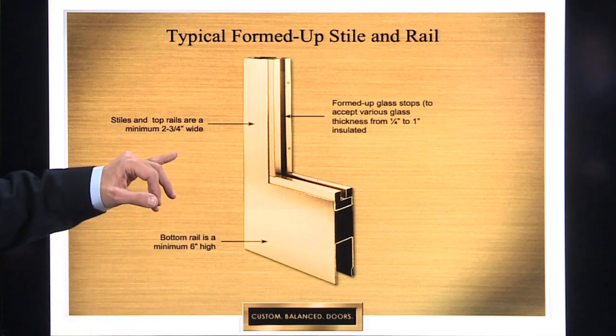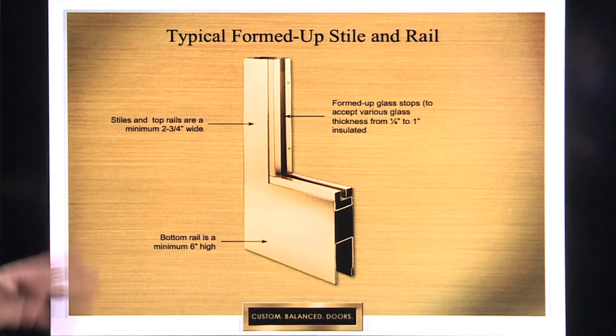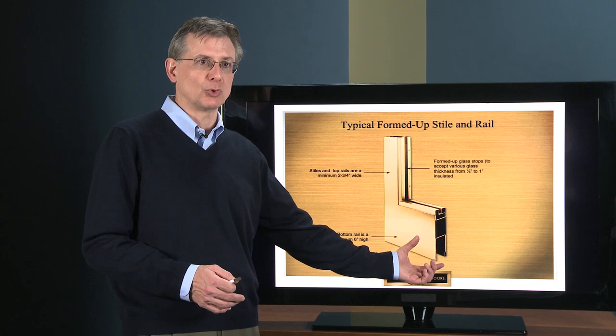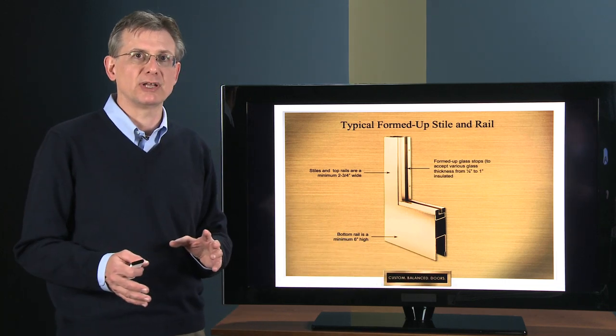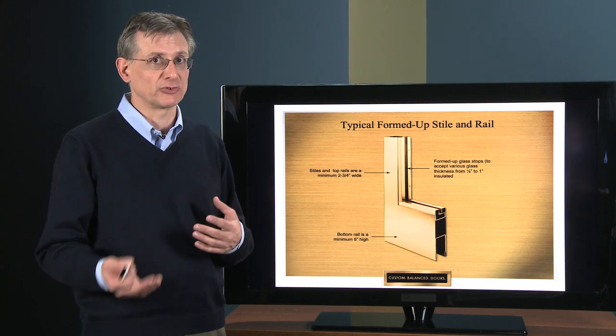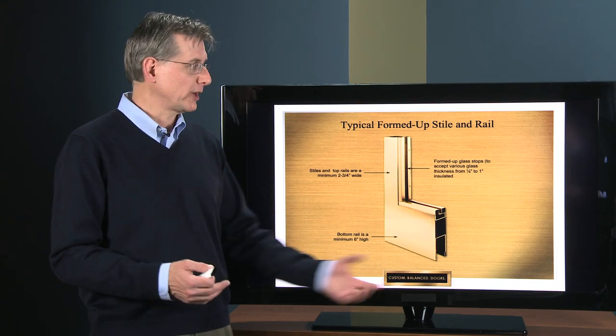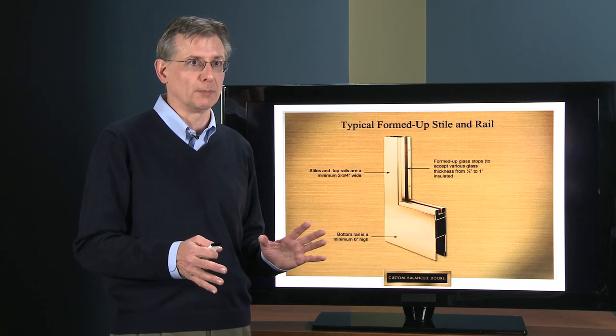The formed-up glass stops can accommodate anywhere from one-quarter inch glass up to one inch insulated glass. But because this is a formed-up door, if you need to accommodate even thicker glass — say bullet resistant or blast mitigation glass — the door can be made thicker to accommodate that.